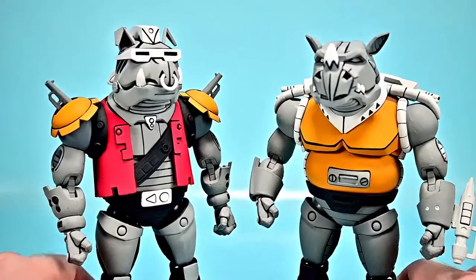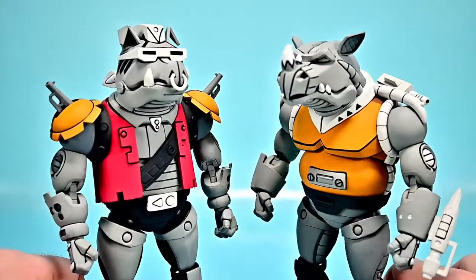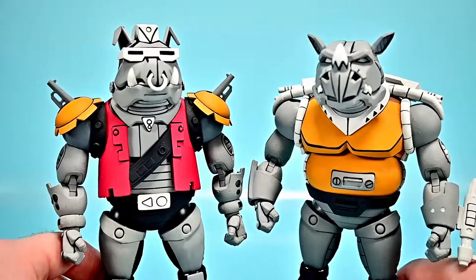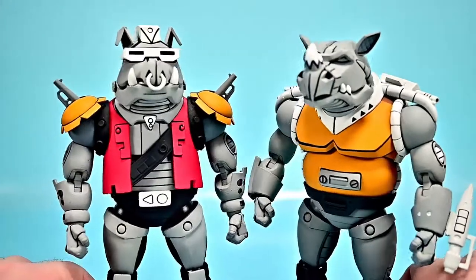Pretty fun looking characters overall. Like I said, kind of pointless — you don't really have to have these. They're just another robot version of a character. But I think they look really nice. I like the look of them. I just think they're a little bit more pointless than having Bebop and Rocksteady themselves.